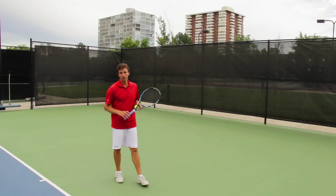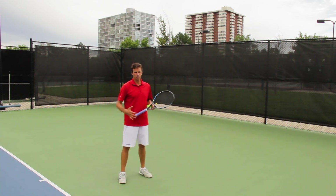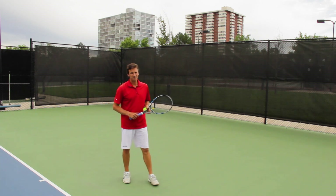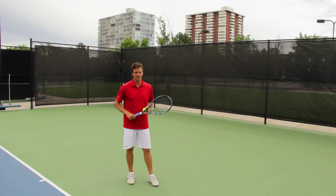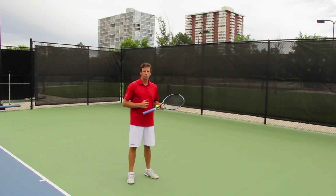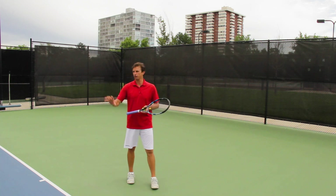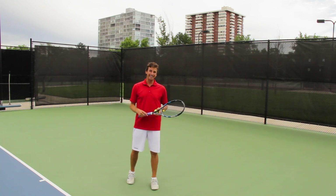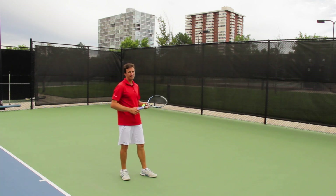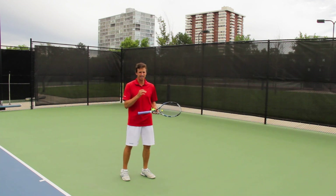I've got a powerful serve drill that I want to share with you, and it's one that I don't hear a lot of coaches or players talk about. But it's one that I use in a lot of my lessons because, as a coach obsessed with helping players with technique, I need to make sure the technique can change without having to worry about the ball going in. Too often players are focusing on changing their technique and trying to make their serves go in. So what I want players to do when working on technique is to serve into the fence. That's the drill — it's that simple.